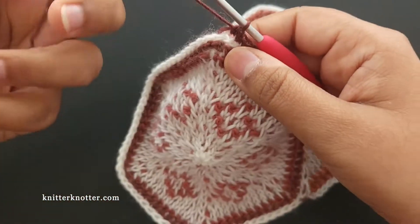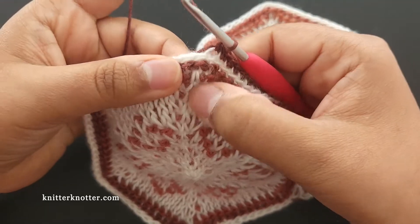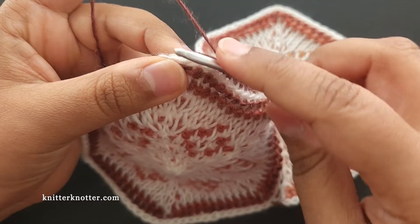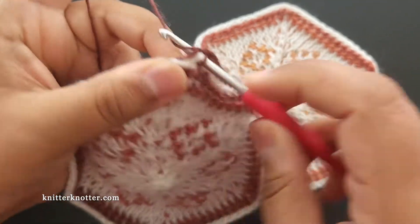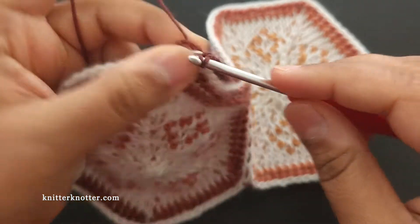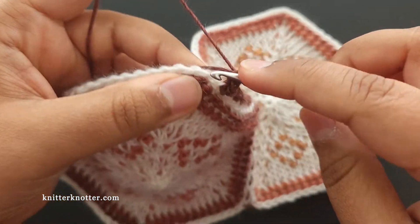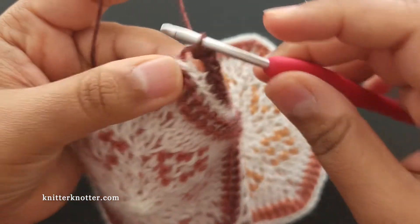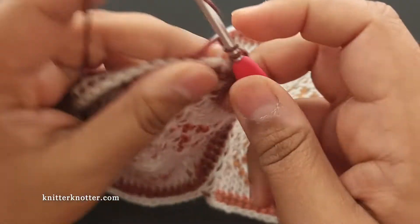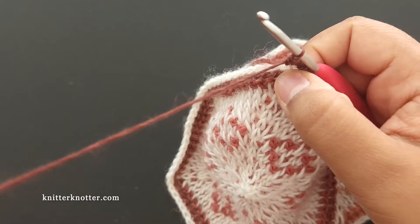I'm now at the slip stitch right over the corner, and I'm going to do three single crochets here — one, two, and three. Then I continue making single crochet stitches in the back loop only until I reach the next corner.